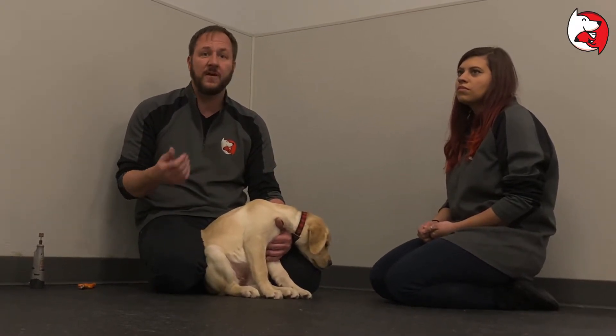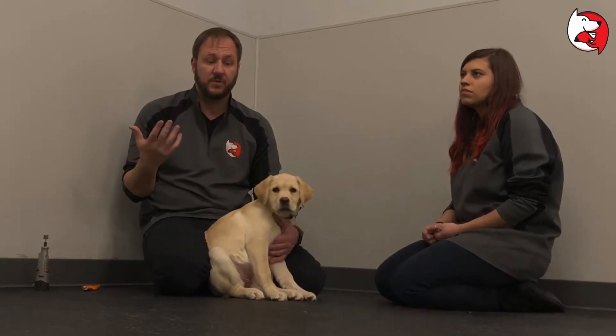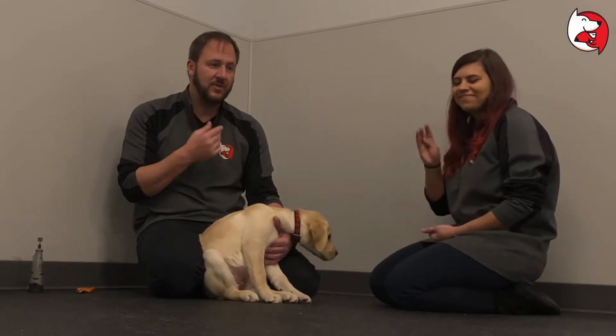We're going to talk about trimming but we're also going to talk about handling your puppy. A lot of people don't do these things when the puppy is younger, and then later on when the vet wants to look under their tail or check their teeth, the puppy freaks out because it doesn't have experience for this. A handling exercise is really simple. I'm going to have Anna, one of our puppy class instructors, help me out on this one.